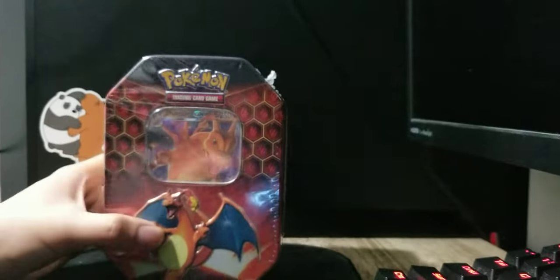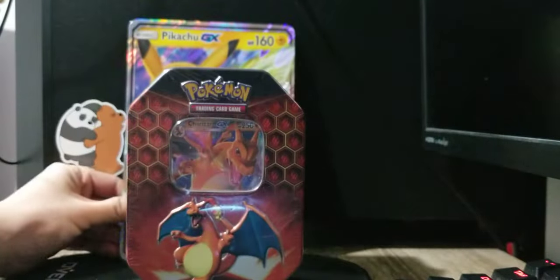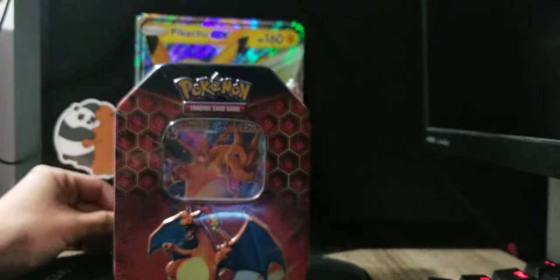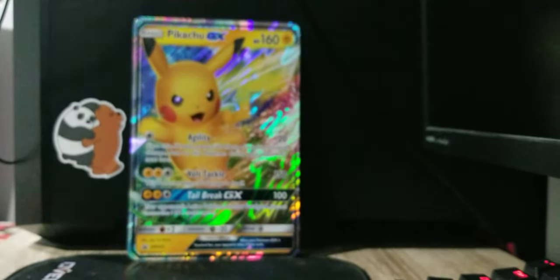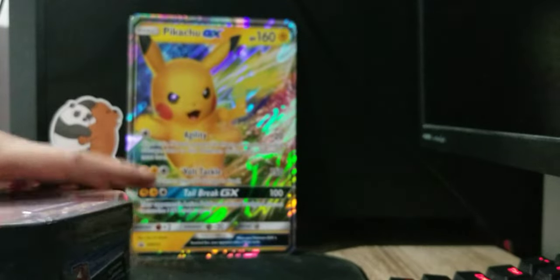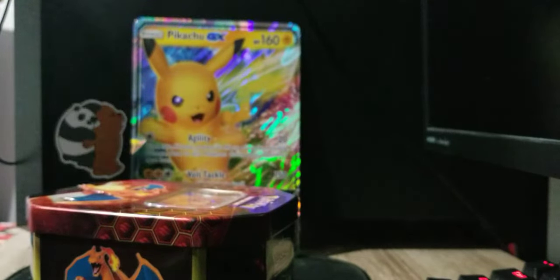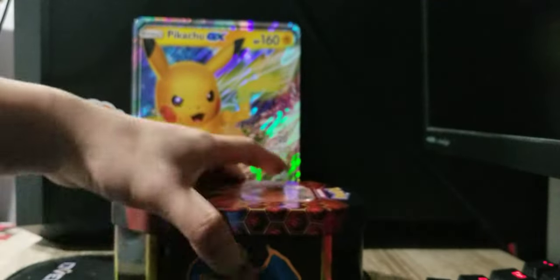Let me move my camera here. For good luck, I'll put this — because on the last unboxing we had a good pull, we had Rainbow Flygon GX. So for good luck, I'll put Pikachu GX at the back, maybe it will work! I'll use my magical knife to open this, I need to be careful. There we go! So yeah, this is my first tin unboxing — I usually just get the collection boxes.